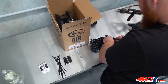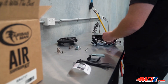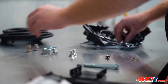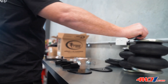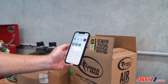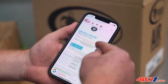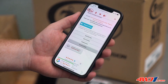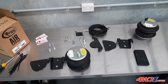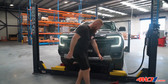Everything you need to install your Airbag Man suspension comes in the kit. Before proceeding with the installation, ensure you read through your vehicle-specific installation instructions thoroughly. To access your instructions, simply scan the QR code on the box, enter and search your part number, download your instructions, and away you go — easy as that. This kit has a recommended fitment time of two hours, but we will be installing it in two to three minutes just for you.